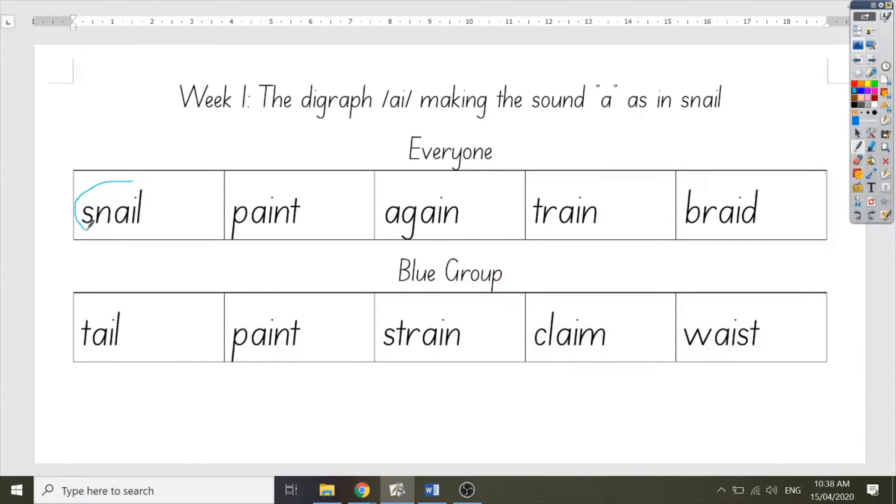Now that we're done with the word snail, we're going to move on to paint. Say paint. Good job. Paint is a liquid that we use to change the colour of surfaces. Let's count the sounds in paint using our fingers: P, AI, N, T. How many fingers do you have up right now? I have four. Let's spell out the letters now: P, AI, N, T.